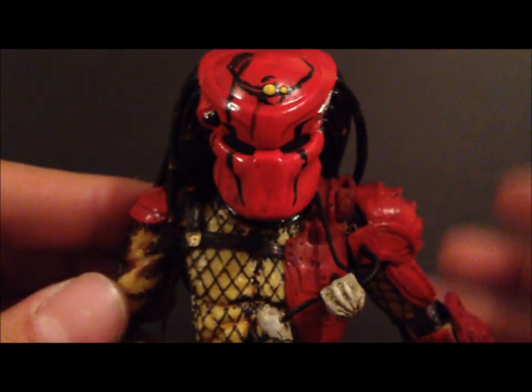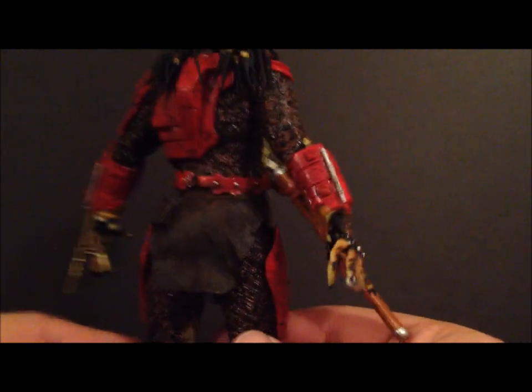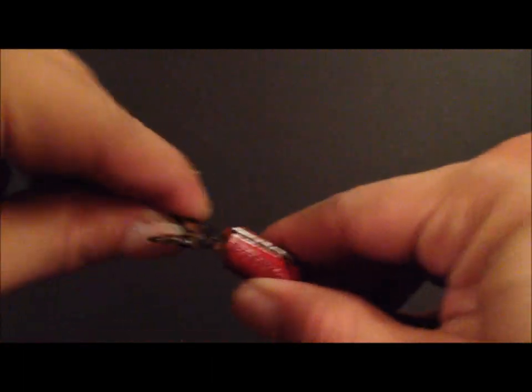I'd like to see an unmasked version of Big Red, but he's just full of detail with a lot going on, which is really cool. I like this figure a whole lot — this has got to be one of my favorite predator figures. I'm not going to say it's my favorite, but it's definitely in the top three.